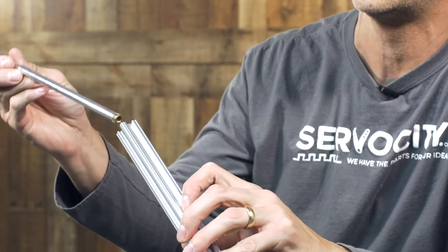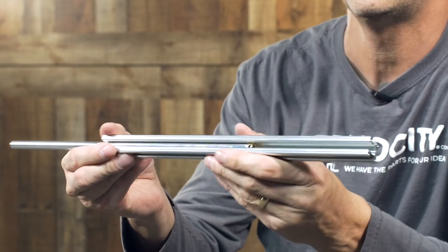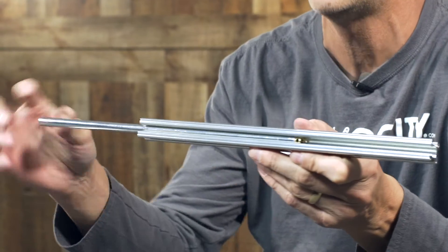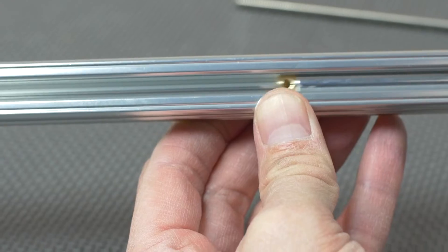Now you can feed it directly down the center of the open and/or closed X-Rail. You can see here how it slides nice — you cannot rotate the tube since it's screwed in, and this is a square nut that slides inside.